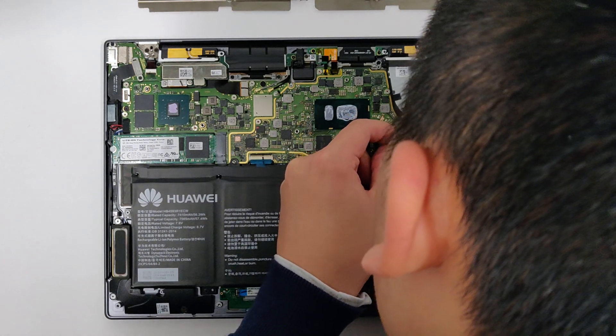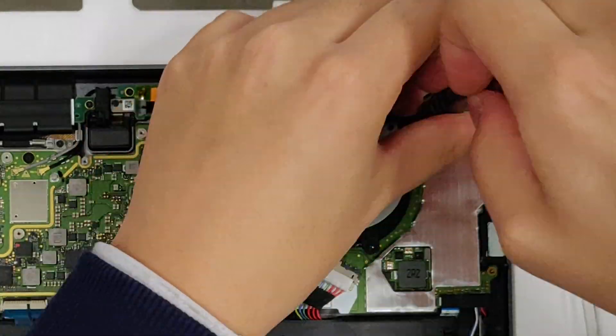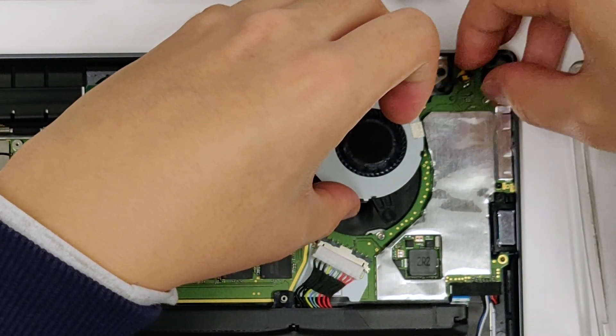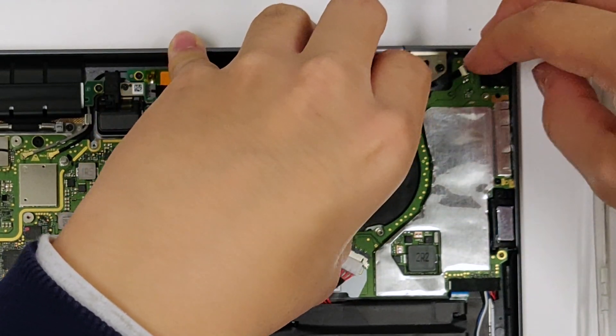Always disconnect the battery as soon as possible. Unscrew the fan and disconnect its ribbon cable by first lifting the little locking flap. There's probably going to be a piece of tape on there, so just peel it off.